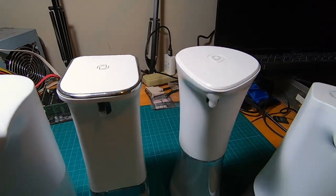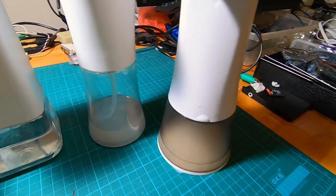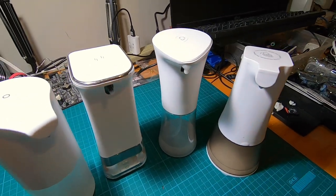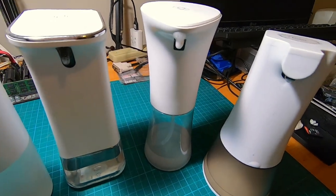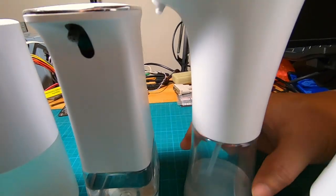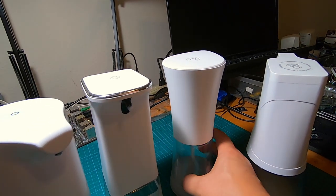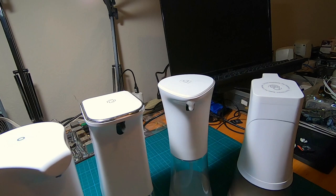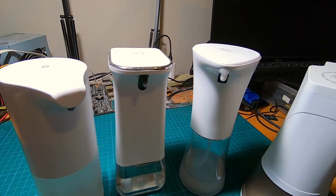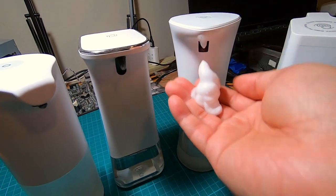Our second soap dispenser has a nicer looking design with a very tall container. They probably fit the same amount of soap. All of these are just twist — you twist and separate the top from the bottom to refill, which is really easy. This second one has a sensor on it. There's an on/off button — the green light indicates it's on — and it dispenses a little bit more consistent foam.